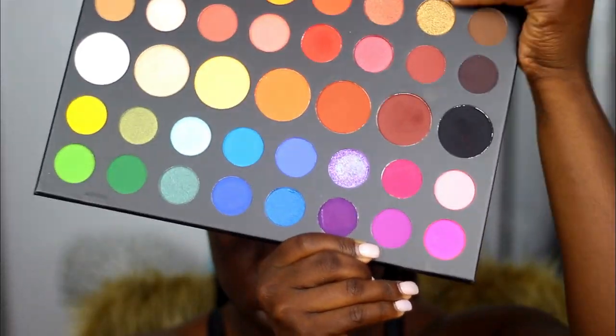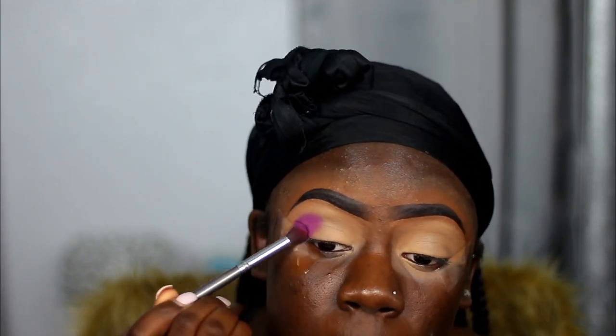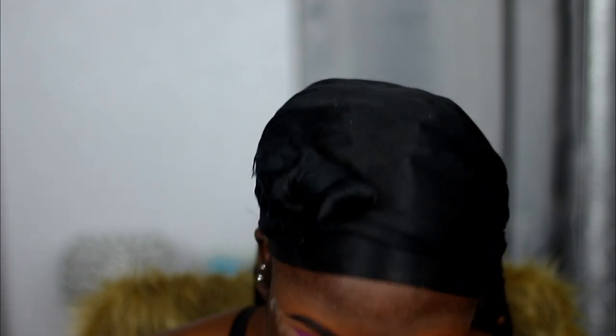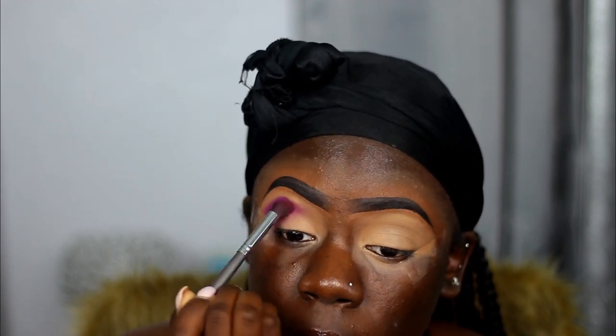Hey y'all, welcome back to my channel! So on today's look we are going to be using a James Charles palette — I've been having this palette forever and have not touched it. The first shade we're going to take is this purple shade called Single, and I'm going to use that as my first crease color.